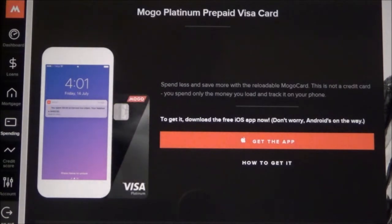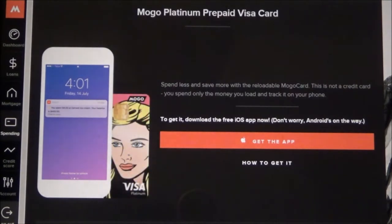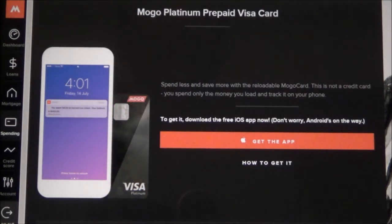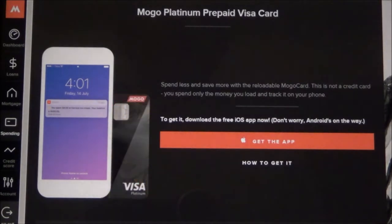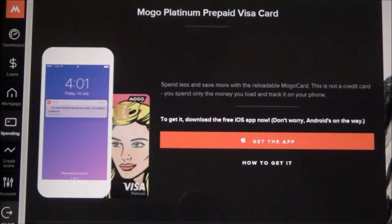Today I'll be reviewing the Mogo Platinum Prepaid Visa Card. I'm expecting this video to be less than five minutes long, and I'd like to mention that this is not a paid or affiliated review. There is a feature of this prepaid Visa card which caught my attention and I'd like you to know what it's all about.